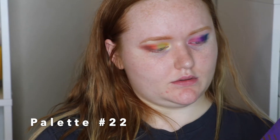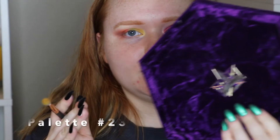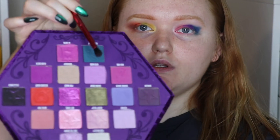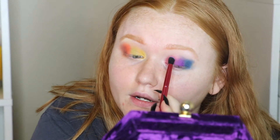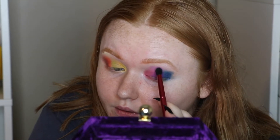Bloodlust from Jeffree Star Cosmetics — I'm going to take the shade Vivid Mood, which is like a lilac purple, and put it right above in the crease among the other shades. This next box is not as full as the last one, so I should be able to get through it pretty fast. The first one is the Zoella x ColourPop Brunch Date.